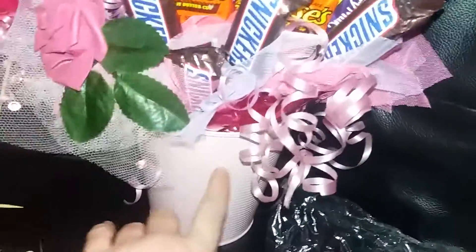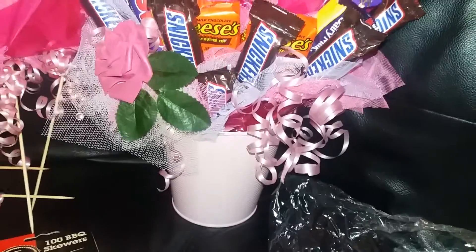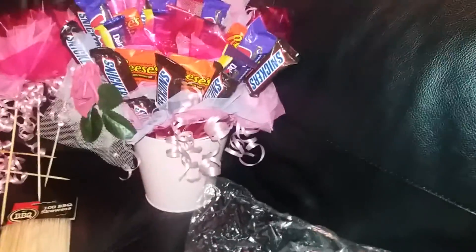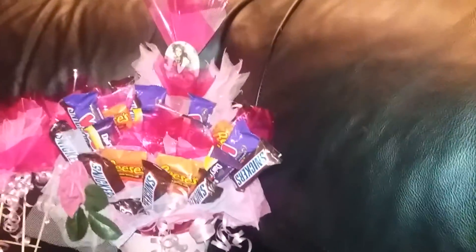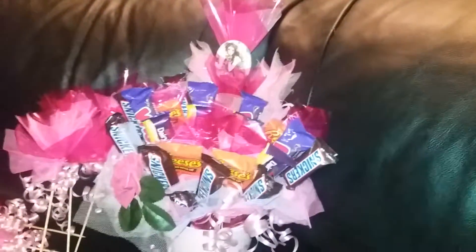The tin bucket was 99p, and that was from B&M Bargains. So if you can, on your travels, look out for things that you can use for your baskets - it brings the cost down.